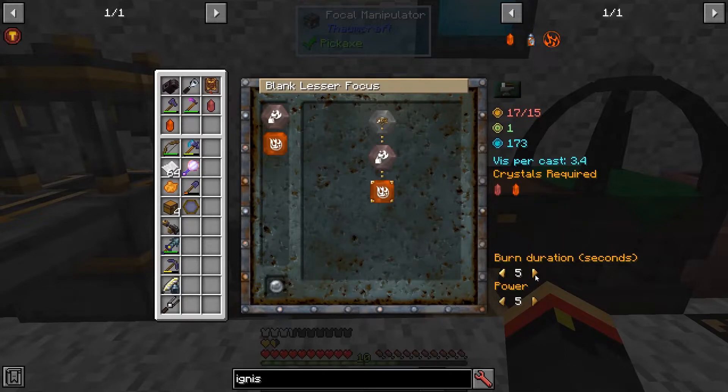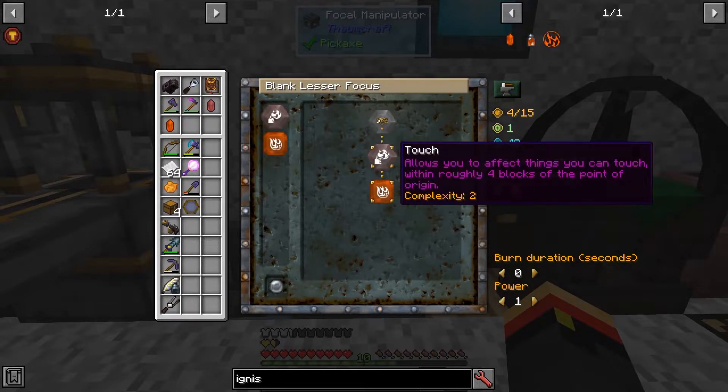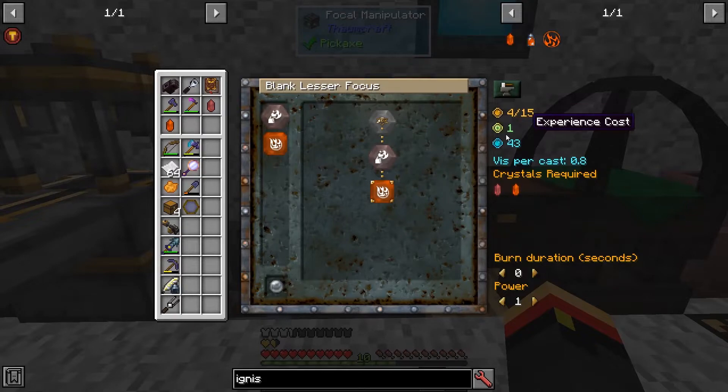Cranking everything all the way up is not an option in the beginning, because everything you tweak over here changes the complexity. If I go down to the very basics, I have a complexity of 4 — that's 2 for fire and 2 for touch. A blank lesser focus can only have 15 total complexity, so the more you increase the burn duration or power, the more complex it gets.